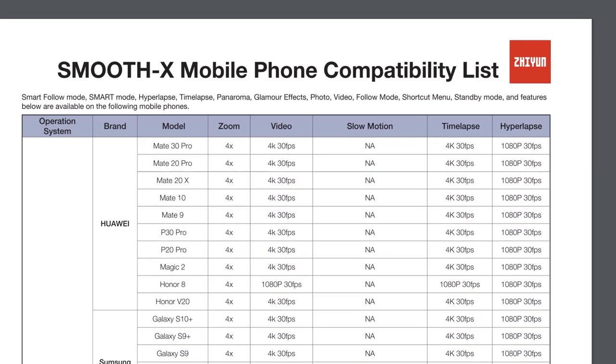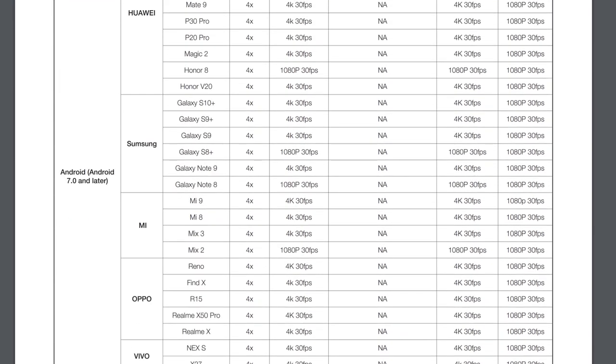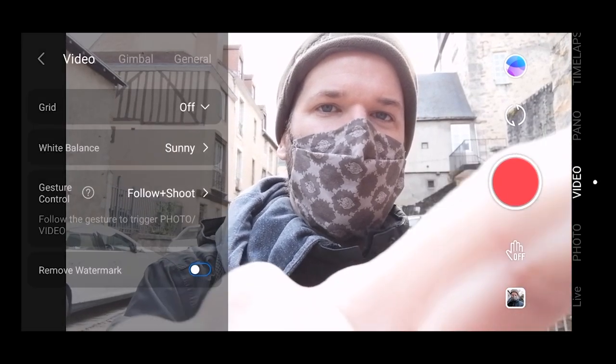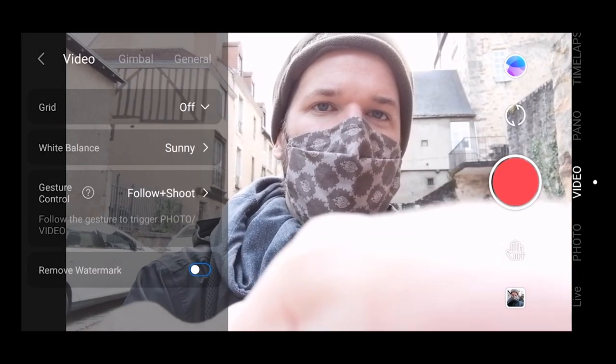Zhiyun has a list of compatible phones that work with this gimbal, and mine happened to not be on that list — I'm using the Huawei P Smart 2020. Depending on the phone you use, you'll have access to different features, so be sure to check out that list. It shows you what features are available, for example what resolutions and frame rates you can shoot, and whether you can shoot slow motion.